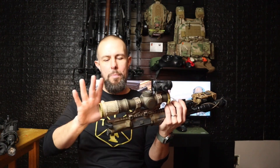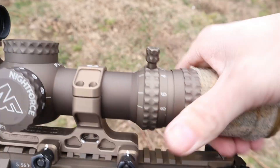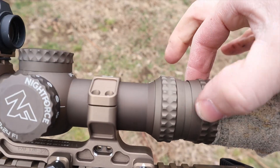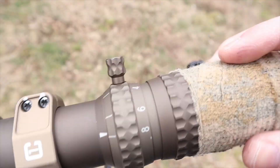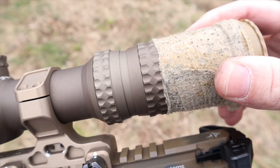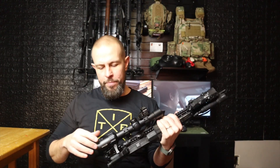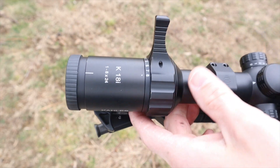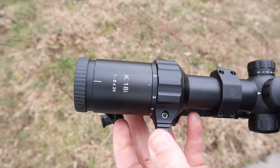The Nightforce magnification ring — the entire rear of the optic is how you adjust magnification. It's really quick to just grab and spin, which is an advantage in a tactical situation. That said, it is a little too stiff. It does come with a speed lever, but using just the lever is difficult — you really need to use that whole body to make the adjustment. The Kahles is just as smooth but has a lot less tension, much easier to adjust, which is one of the things that made me go with it.